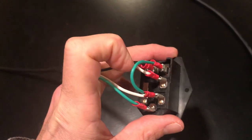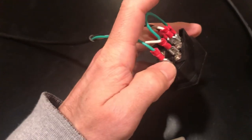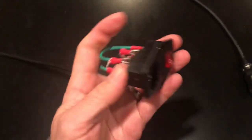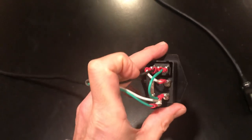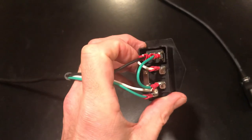You do not need this green jumper if you do not want the light to work. The next one is the ground, which is the green wire coming from the power — that'll be the bottom middle one. Then the hot, which is black, goes in the middle.